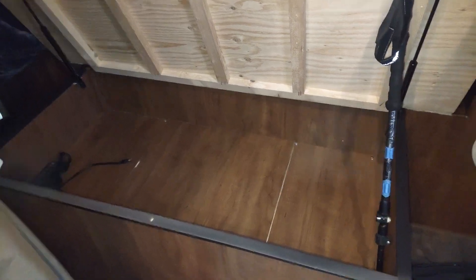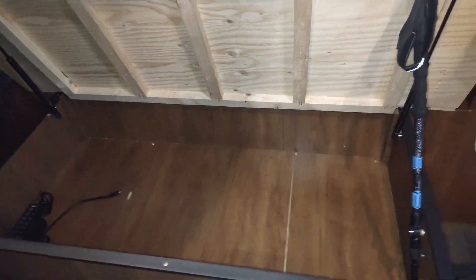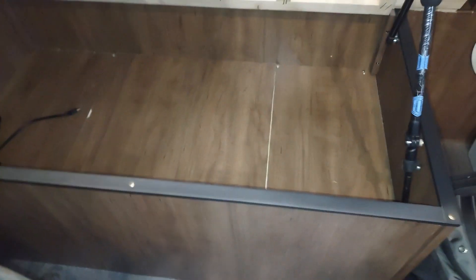Real quick video. This is the under the bed modification on the 24TRX. The bed lifts up, and typically you store whatever sheets, blankets, things like that under here.